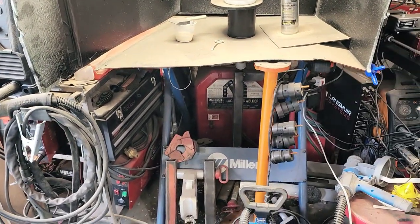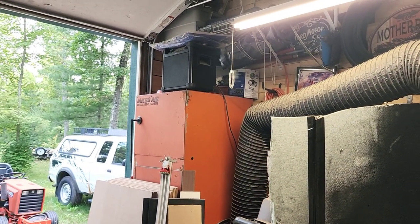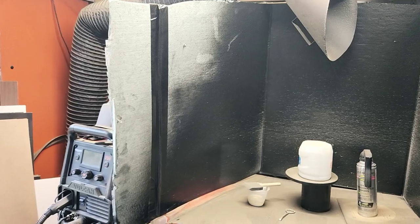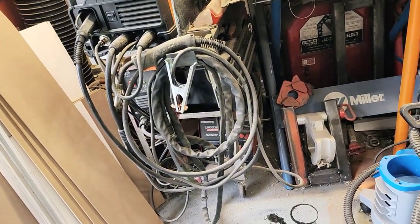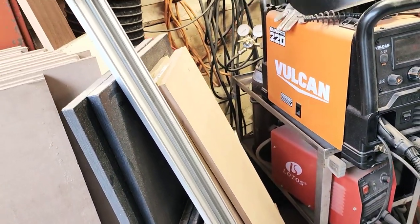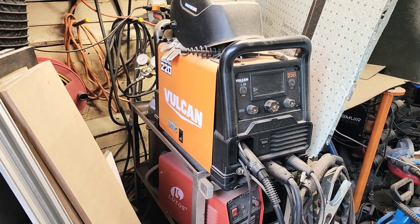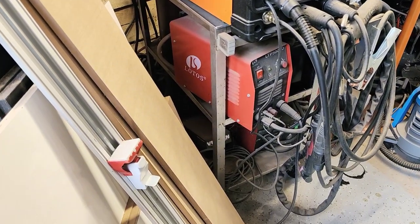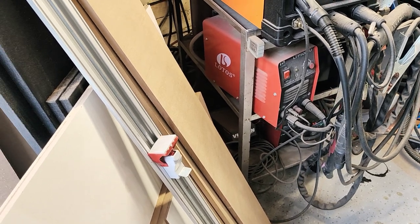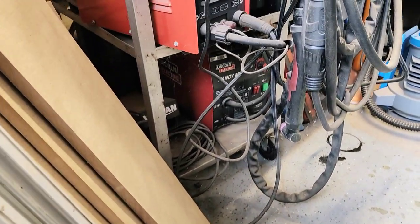Over here is my welding area slash makeshift spray booth. Got this media air cleaner system that extracts the air from when you're welding, but it also comes in handy for pulling paint fumes out of the area. There's a little Lincoln buzz box stick welder underneath the welding table, and here's my nice welder — the Omni Pro multi-welder — so it does MIG, TIG, flux, stick, just about everything. There's a little cheap plasma cutter from Amazon that I've had for years and used a ton, and it's worked great. And a Lincoln Handy MIG down at the bottom.